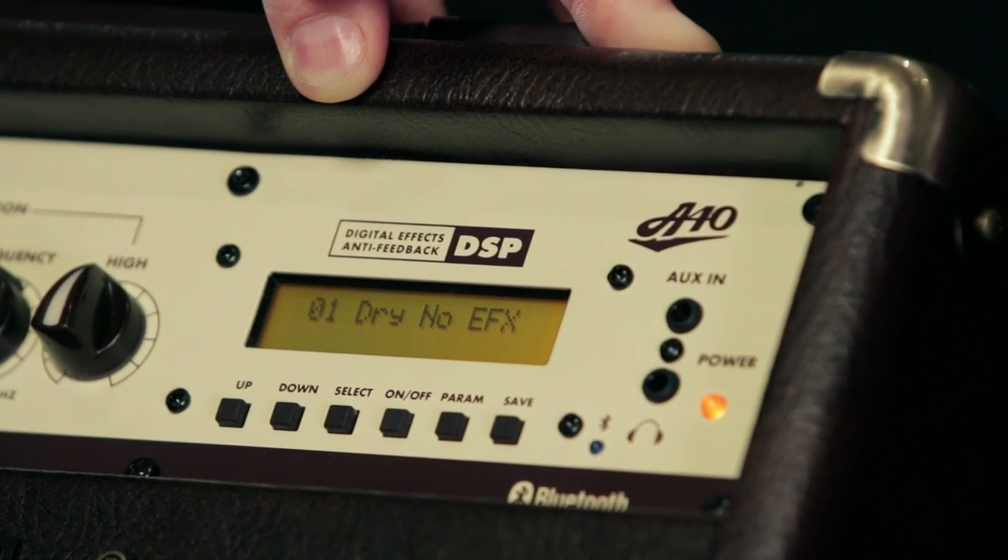Feedback elimination is automatic. The digital processor constantly monitors your signal, looking for any feedback, and quickly notches out any offending frequency.